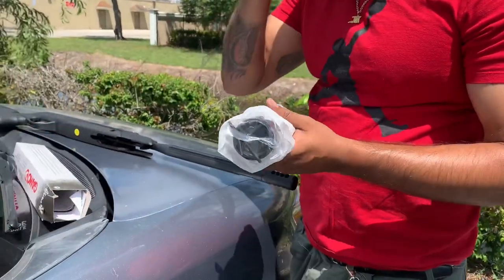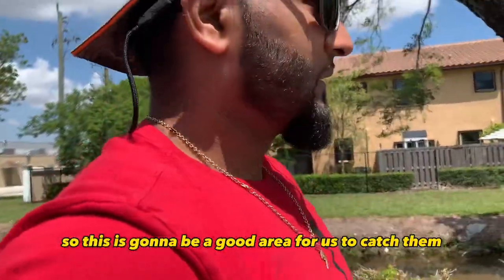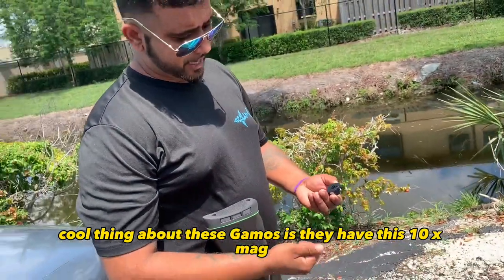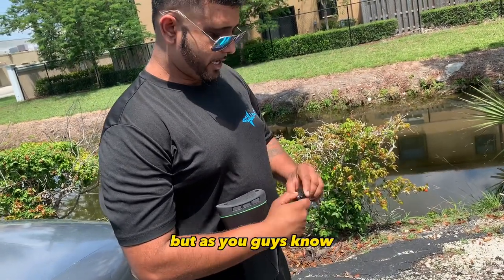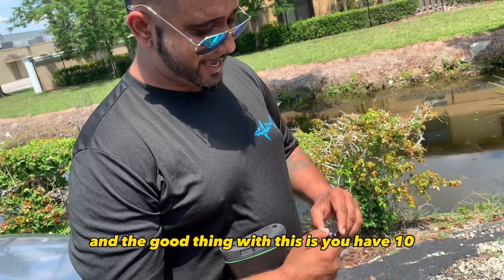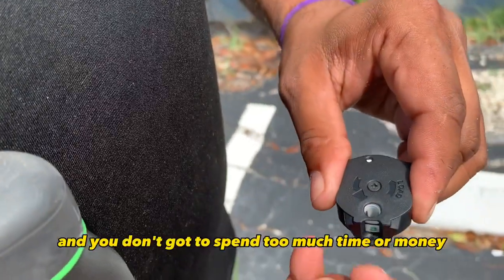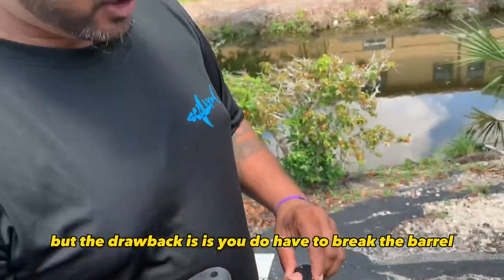I'm very new to guns so we're just gonna set it up. I already see some iguanas on the bank too, so this is gonna be a good area to catch them. Cool thing about these Gamos is they have this 10-round mag, so potentially you can get up to 10 iguanas if you get them all with one-hit kills. But as you guys know, iguanas sometimes require one shot and then a follow-up. The good thing is you have 10 rounds — get a couple of these mags, pop in the ammo, have them in your pocket. It's a good effective way to get out on the hunt without spending too much time or money. The drawback is you do have to break the barrel every single time you shoot.